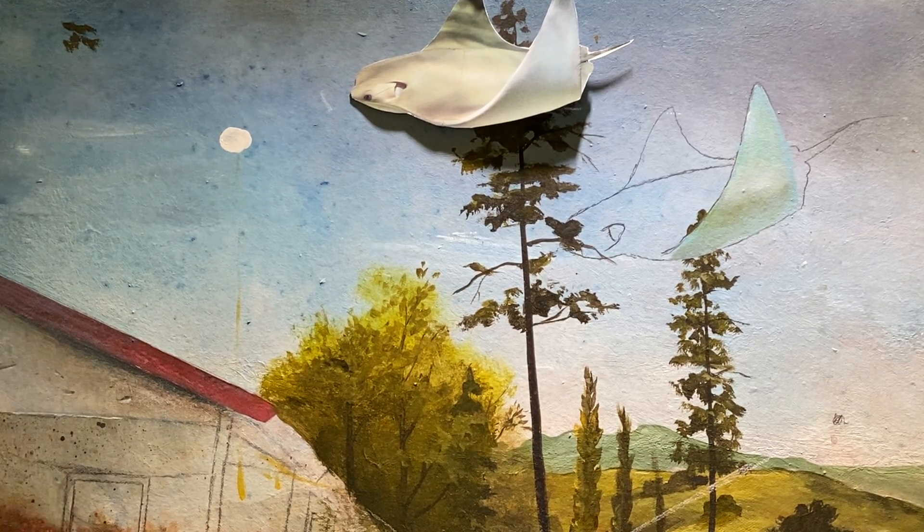Hi everybody. Welcome to the Stingray Show. As you can see, I've already started. However, we'll go over some of these other techniques.